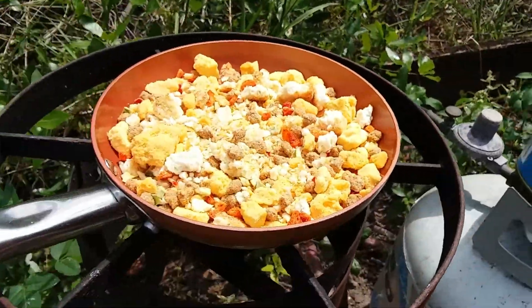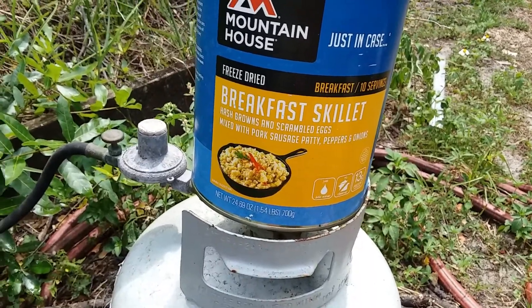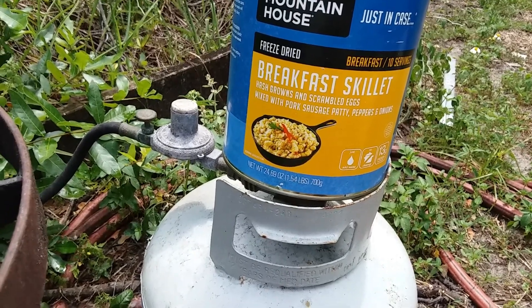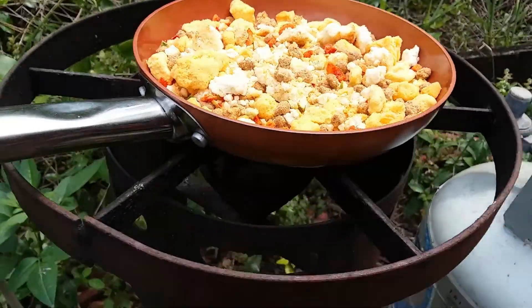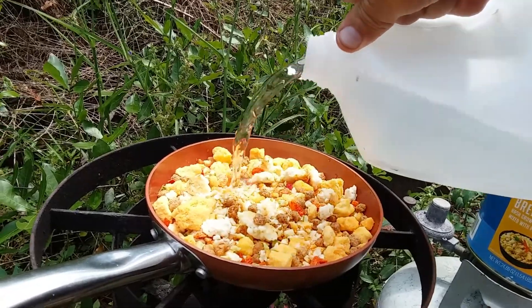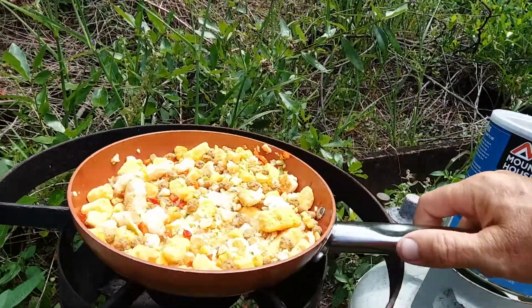I'm out here this morning and I'm going to test this Mountain House freeze-dried breakfast skillet — hash browns, scrambled eggs mixed with pork patty, peppers and onions. That's what it looks like. I'm going to pour some distilled water in it. I'm not even going to measure — that looks like enough.